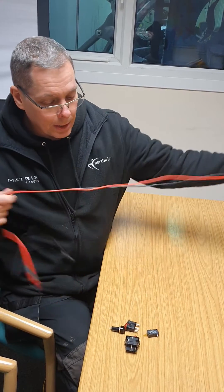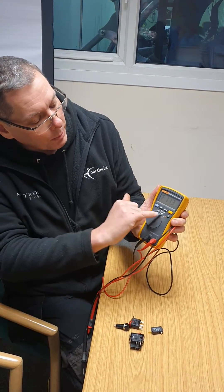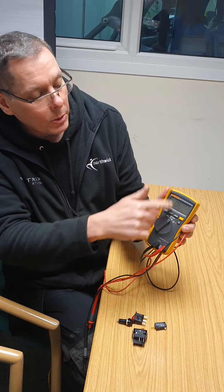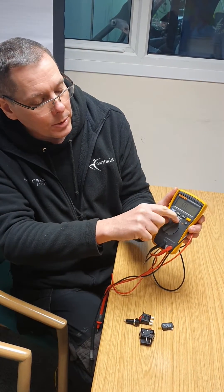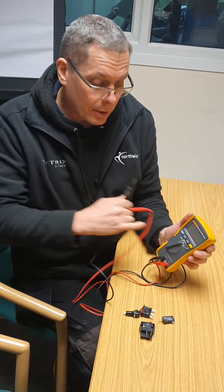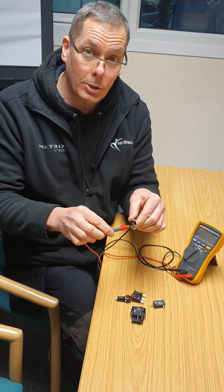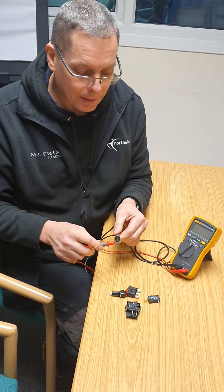You need a multimeter. The setting you want is the one with a little loudspeaker symbol — it's a continuity test or beep test. Your meter will probably look different to this one, so it's a case of finding the one with the little speaker or sounder symbol and setting your meter to that. To test the meter, touch the probes together — the meter should beep. When you disconnect the probes, the meter should stop beeping.